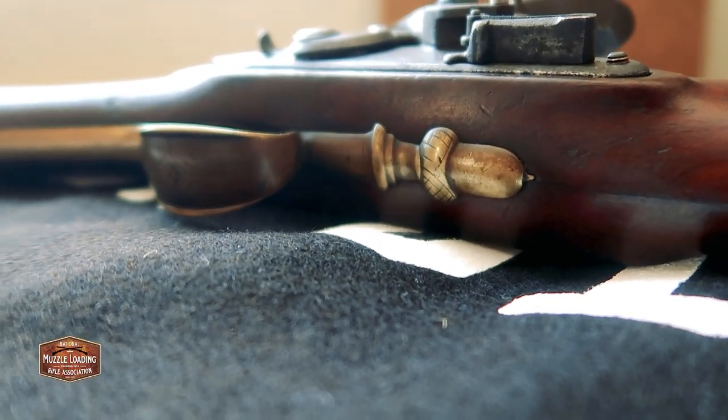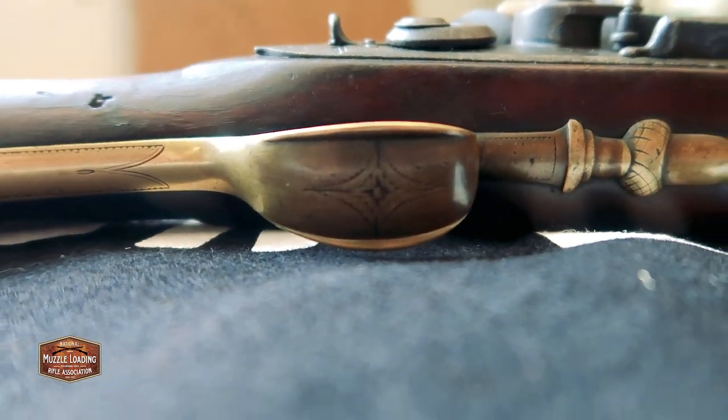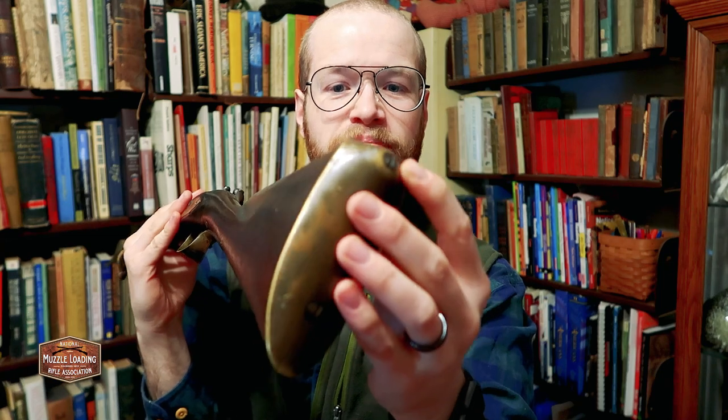You can see some of the detail here in the trigger guard. We have this nice acorn motif and this whole trigger guard is engraved. But the high wear areas on this — the engraving is just about gone. And you can see here back at the breech of the barrel, there's more engraving there too that's just been worn off. It'd be one thing if this was a perfect piece, but it's kind of neat seeing the dings and the scratches and the butt plates, seeing the wearing on the engraving here where this would be shouldered or maybe fired from the hip.